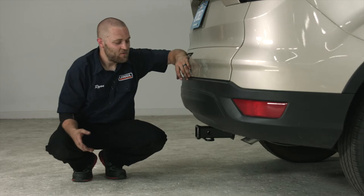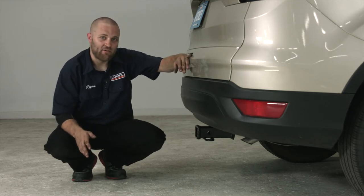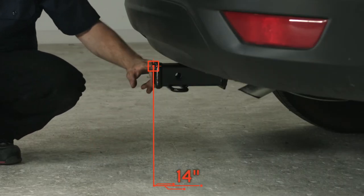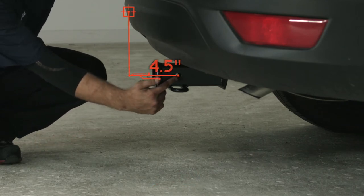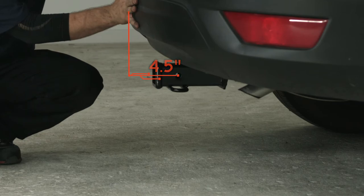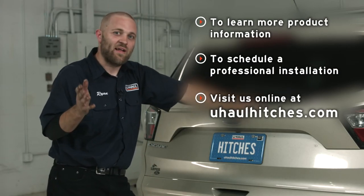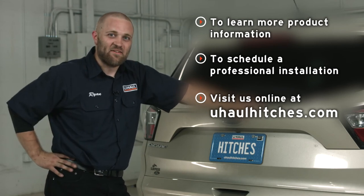Now that we've finished the install and brought the car to level ground, we're going to give you a couple of measurements so you can select a bike rack or ball mount. From the ground to the top of the receiver opening is 14 inches, and from the hitch pin hole to the outer edge of the bumper is four and a half inches. That's going to do it for our install on the Ford Escape. We hope you have fun towing anything you choose, be it a bike rack or a trailer. Have fun and be safe.